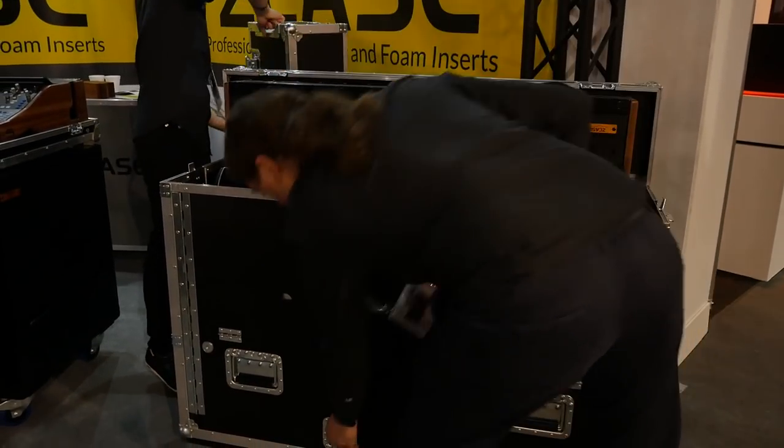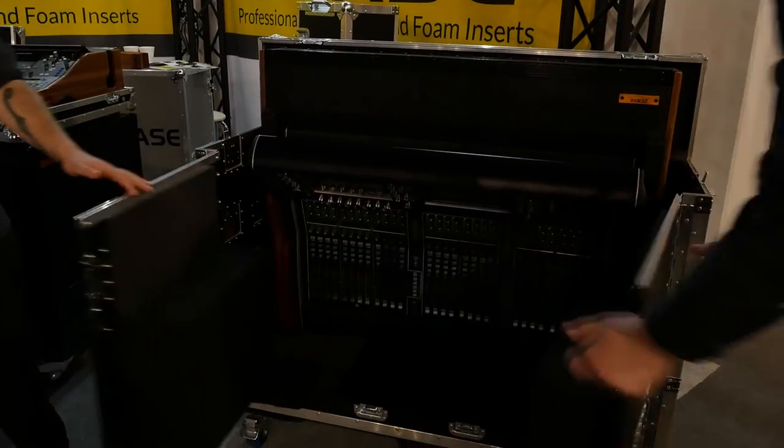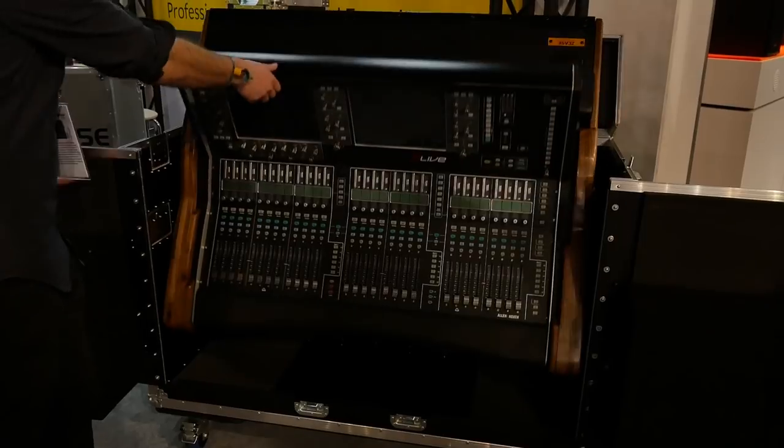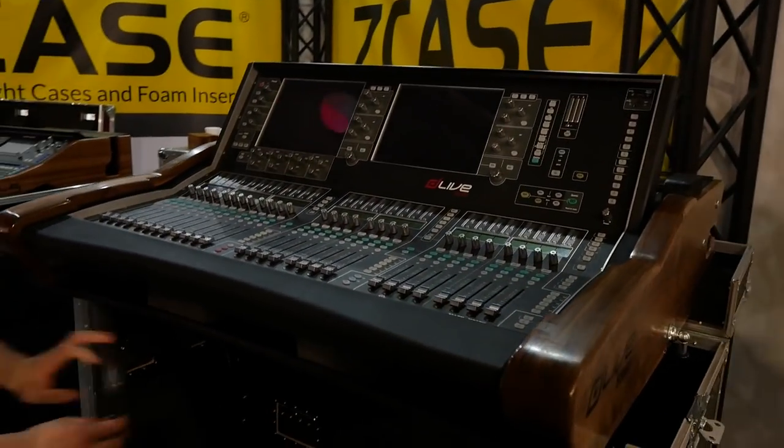This is our design. We use special unique woods for these cases as you see in a few moments. At this moment the guys use one finger to put the console out, then close the door.